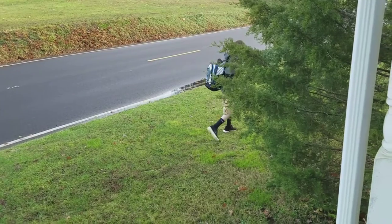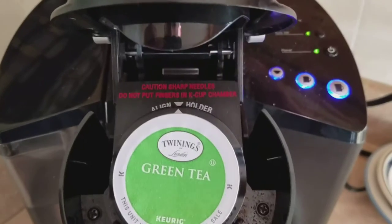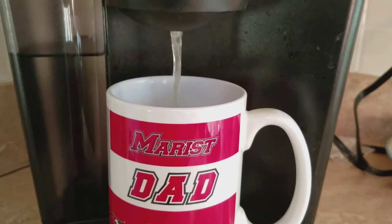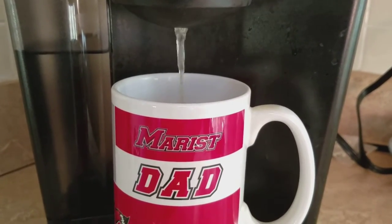Happy Thursday! Pretty nice day today, considering it's December 1st. It's about 50 degrees, mostly sunny, breezy, but an excellent day for a walk.